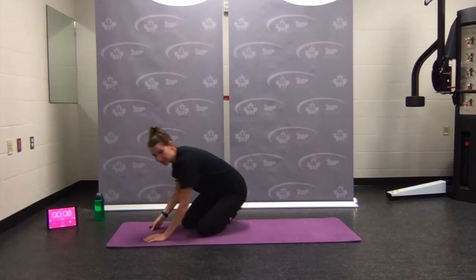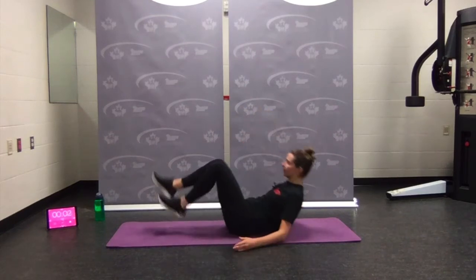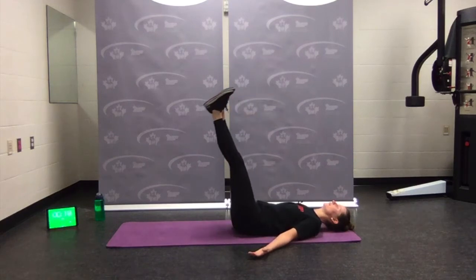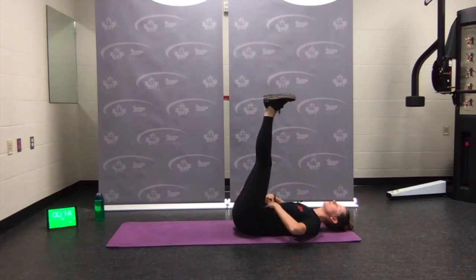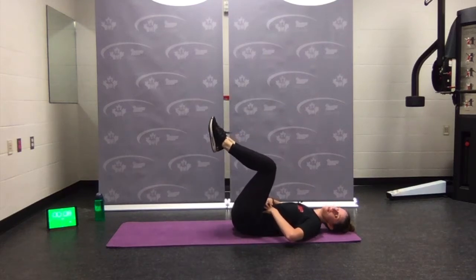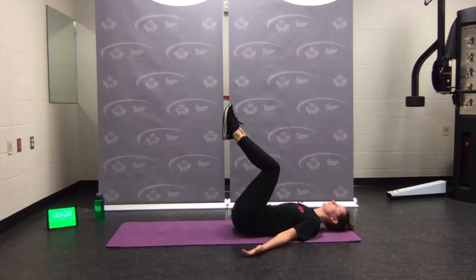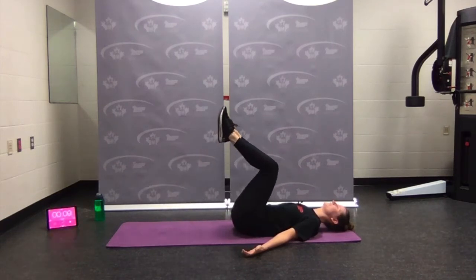Coming onto our back — we've got leg lowers. Legs bent or legs straight, nice and up. Lowering and coming back up. Making sure core is engaged, pressing your low back right into your mat. If you need to: bend the knees, tap the toes. Your choice, your workout — rest.